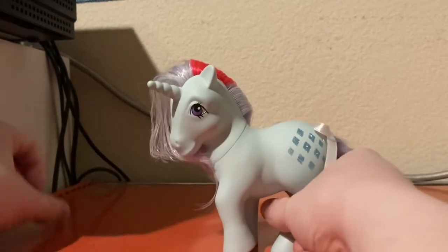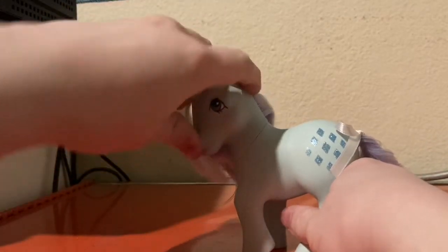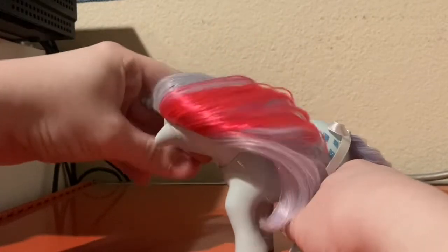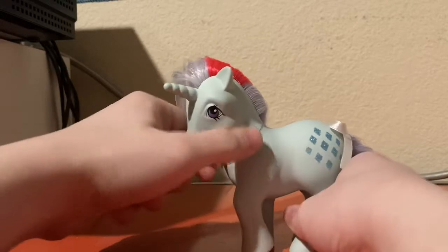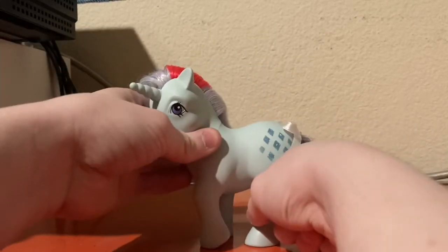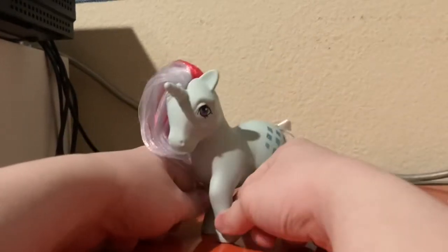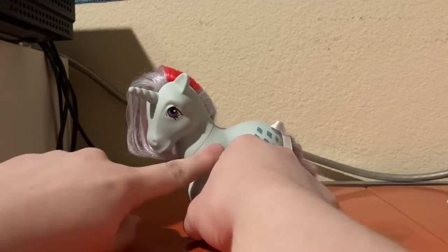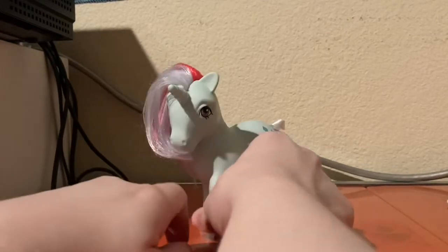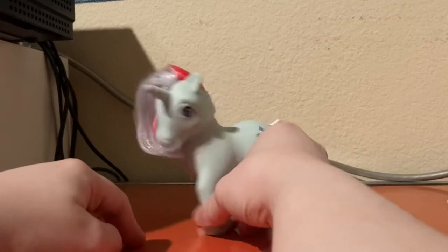For articulation, she only has one point of articulation and that's the head. The head can go all the way around. But then again, the original figure has no head articulation at all — her head was glued into place. However, when Basic Fun reissued this, they decided they were going to give her articulation.